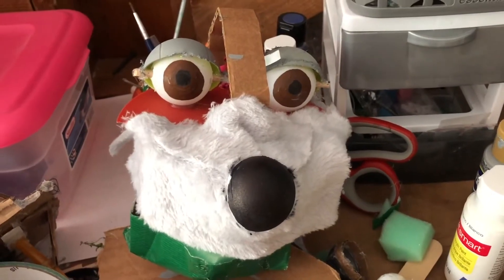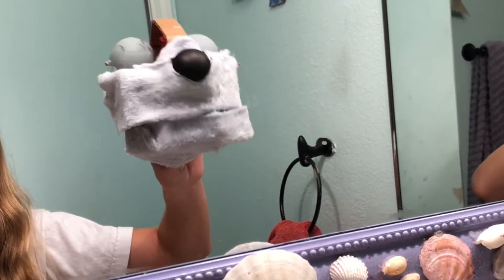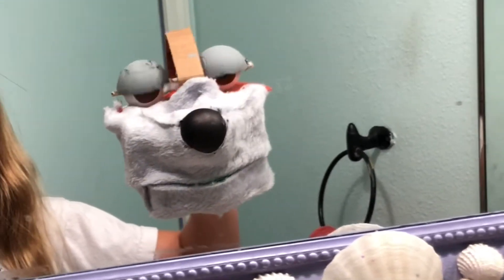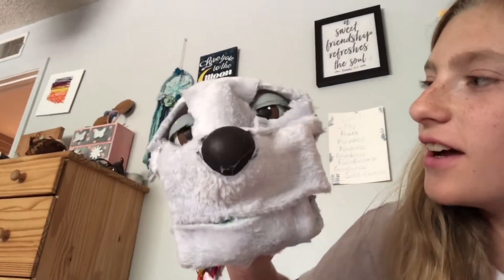Working on some eyes for him — you just saw it with cardboard, but I actually ended up using a headband. Now he's kind of covered in fur. I covered the eyes the best I could without touching them too much, so they would still blink well.